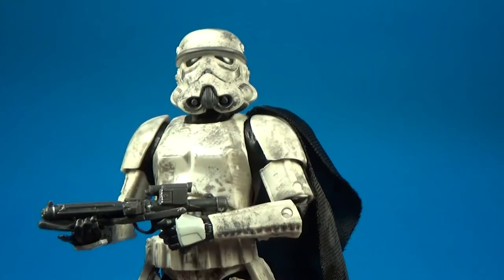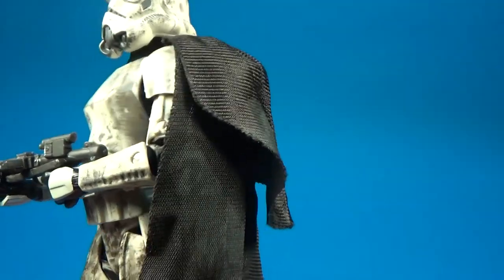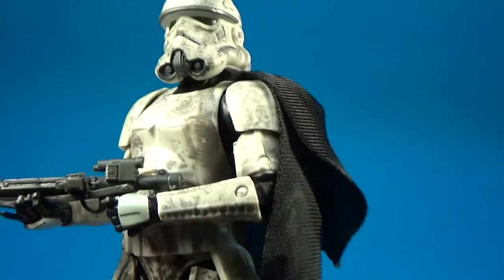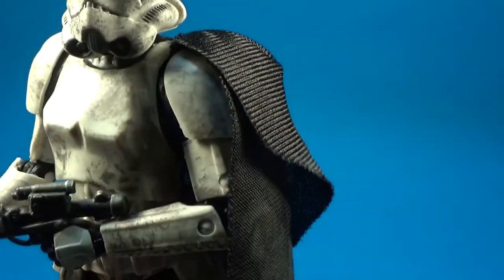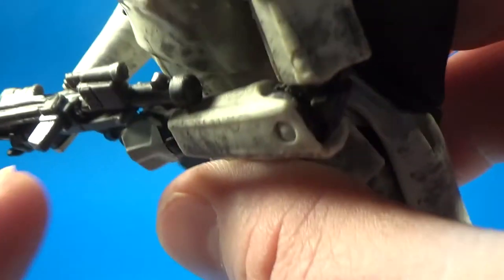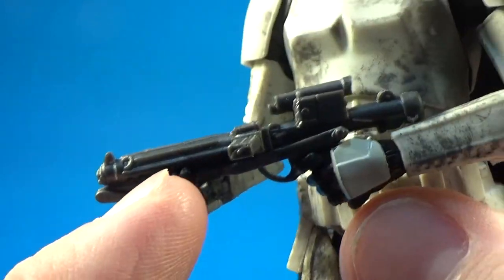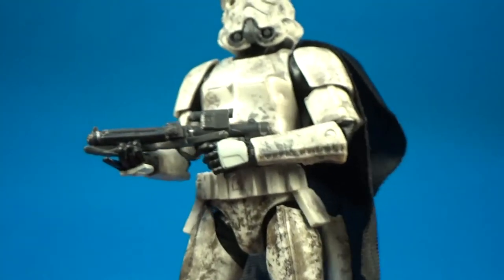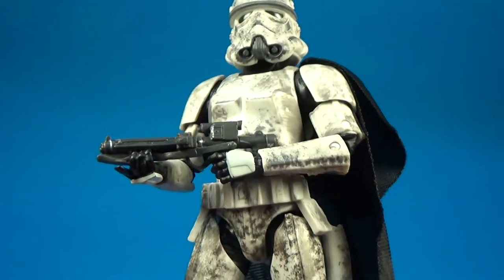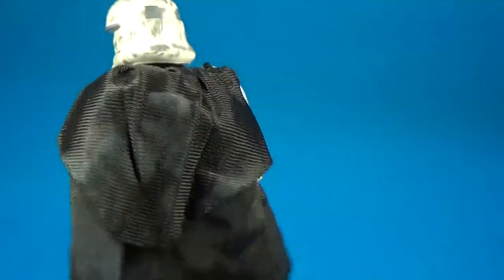Weapon-wise, it comes with the standard E11 blaster, which is pretty plain. They've done a couple of little paint details — some silver there and a little bit of silver at the end of the barrel. Otherwise it looks like a plastic blaster, but you can swap it out — I'm sure everyone's got a box of spares by now for their Black Series figures.